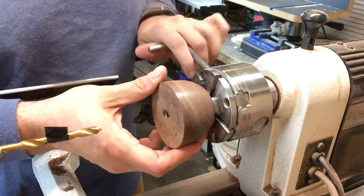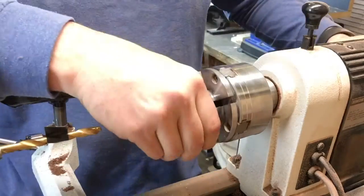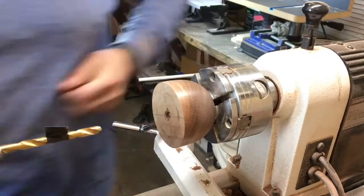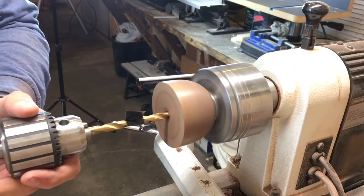Then it's time to turn it around and chuck it up with the 1 inch jaws in the recess that we cut earlier. Then I use a 1¼ inch bit and a Jacob's chuck in the tailstock to set the inside depth of the bowl.